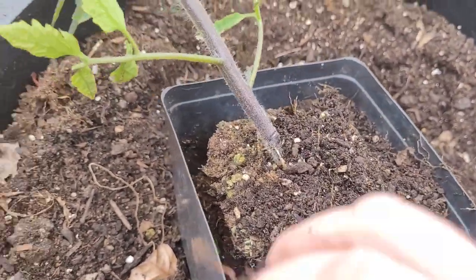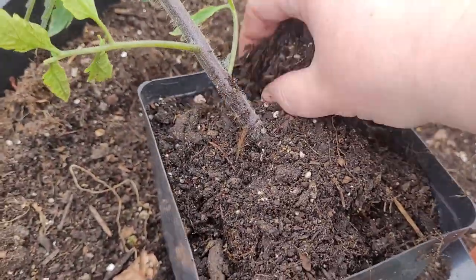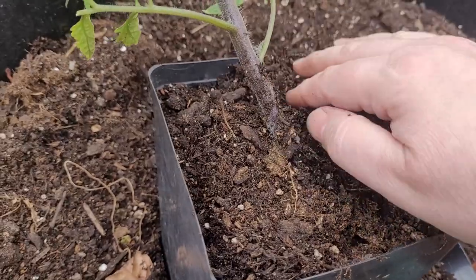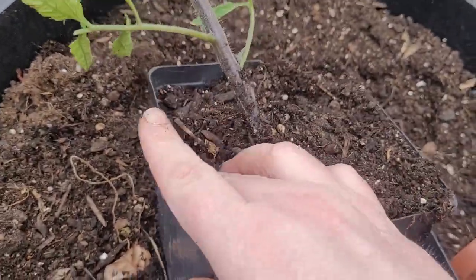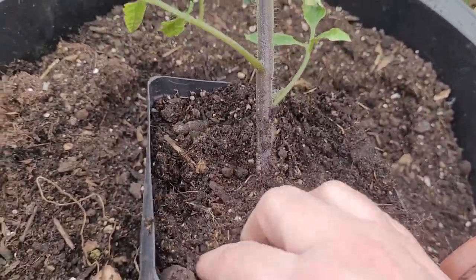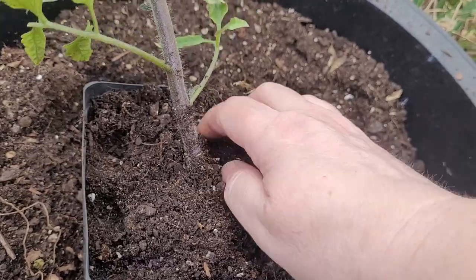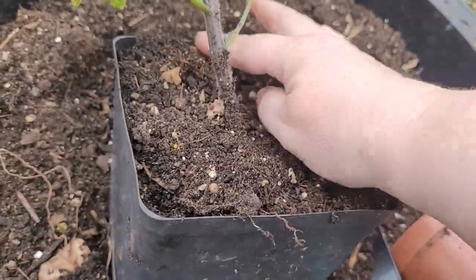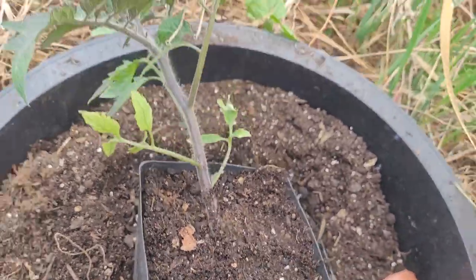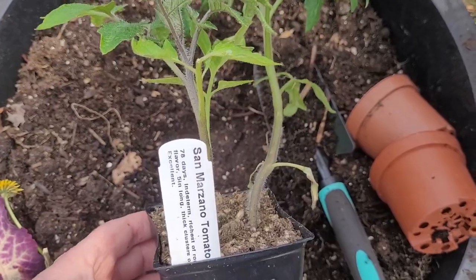We sometimes get a frost in May, so I'm not putting this outside — I'm doing the work outside and bringing it back inside. I'll try to put it in a sunny windowsill. My grow lights are for my seedlings and I don't have a huge space. I did buy a grow light setup but haven't had time to set up the garage to accommodate it.